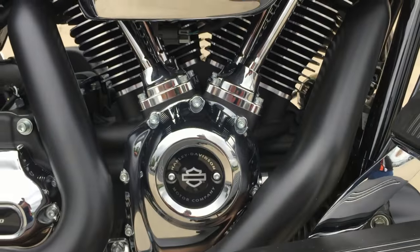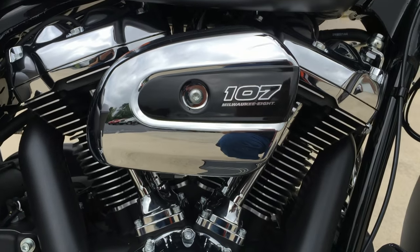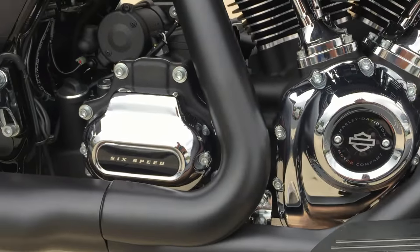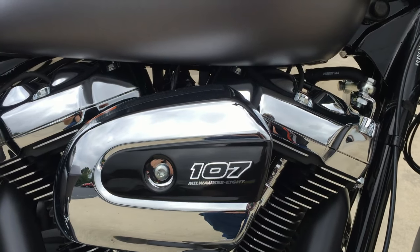10% more torque, power all through the RPM ranges. Single cam, four valves per cylinder, two spark plugs per cylinder. Six-speed cruise drive transmission. And the Milwaukee 8 has better heat management than previous engines.